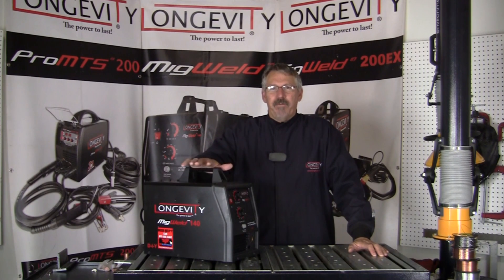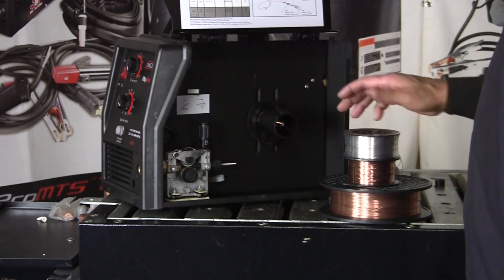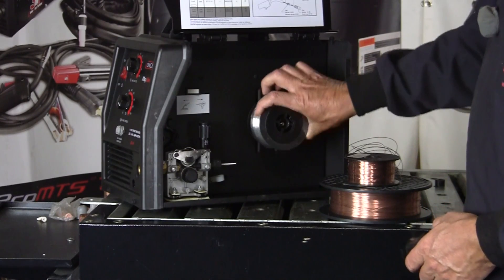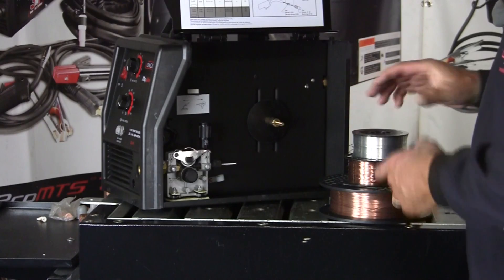I'm going to use Longevity's MIG Weld 140, which will run MIG and flux core, and with a spool gun attached it'll also run MIG. Here's the inside of the machine, which will run different spools. We can take this adapter off and run the smaller spools, or put it back on and run the 12 and a half pound spools.